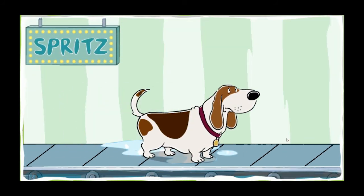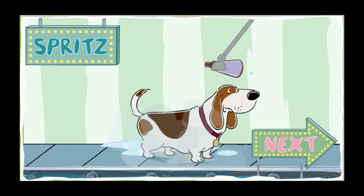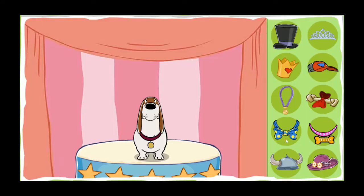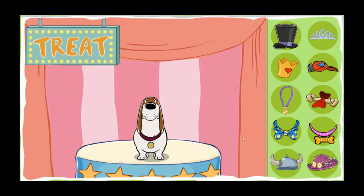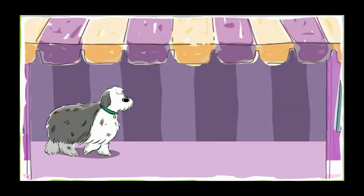Spritz the perfume. Smell that perfume. What a lovely scent. There's nothing like the fragrance of a clean dog. Good job. Look how lovely that dog looks after a good wash. Give your dog a treat. Your dog earned it. Let's scrub another pup.